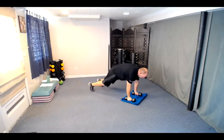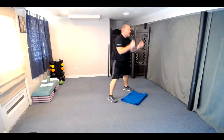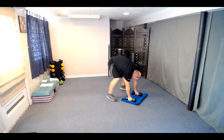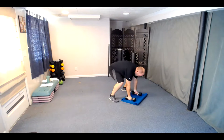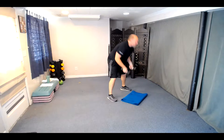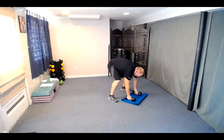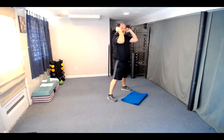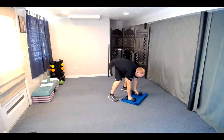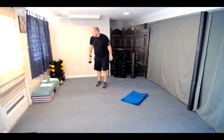Here we go — 12 squat thrusts. Three, two, one. Down — one. Squat it down — two. Three. Halfway there — keep it going. Touching tops of the shoulders. One more — down, out, in, and twelve. Great job.